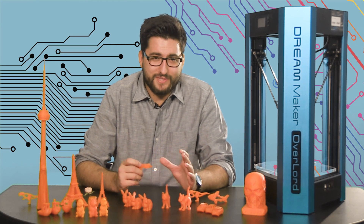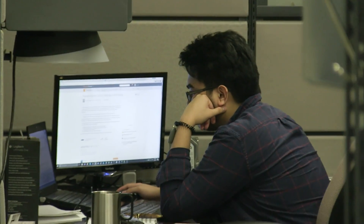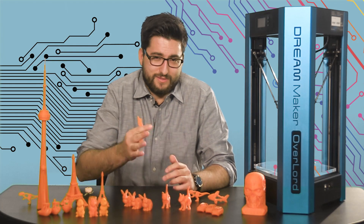Now I want to be clear before we start — this is both mine and my partner in crime Mark's first experience with 3D printing, so be sure to keep that in mind.